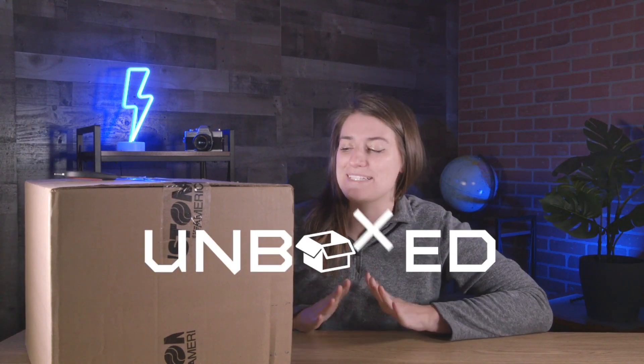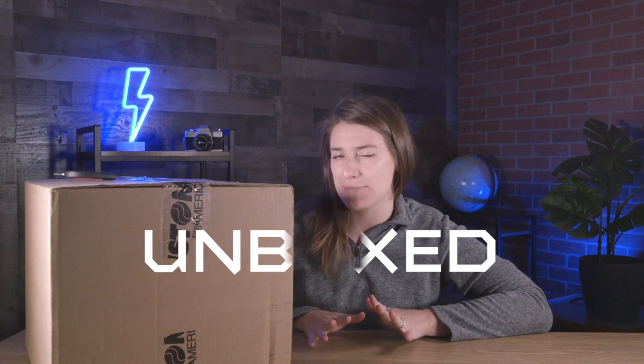Hey guys, welcome back to Blue Stars Unboxed. I'm Sam, and today we'll be unboxing the P3 printer from Preston America. Let's dive right in.